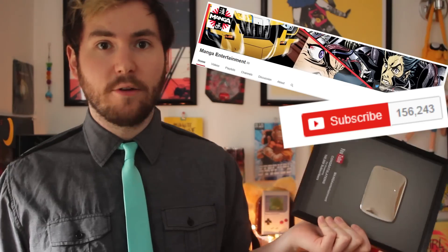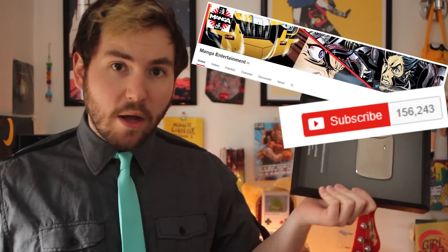Let's also talk about the silver play button YouTube sent us. You might be asking yourself: the silver play button requires 100,000 subscribers on YouTube, but you guys have 150,000 — why are you telling me about that now? Because I can. But really, it's because without fans like you, we wouldn't have this. So thank you so much from Manga Entertainment to you for the support over the years.